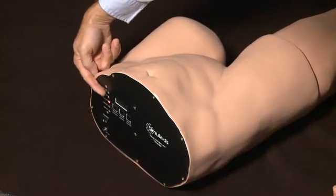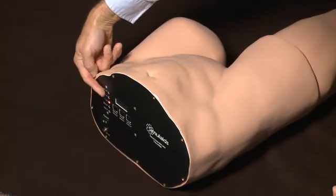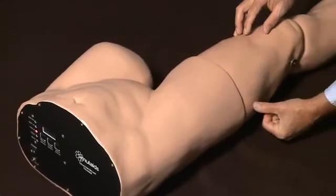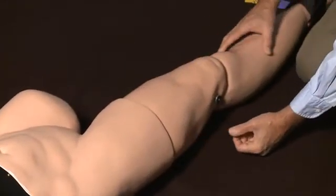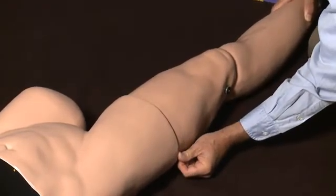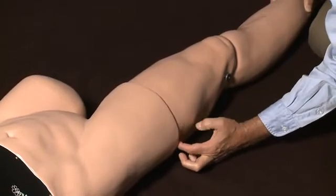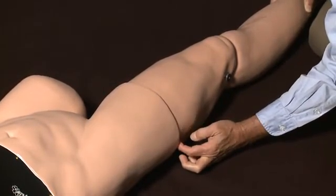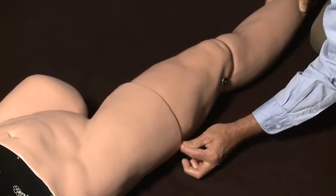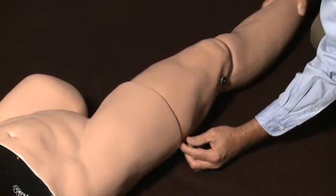Once we have our correct weight setting, we go down the leg, and you'll notice there's a deformity here. As the student applies traction, the leg comes out, pressure is being applied, and the deformity retracts. Depending on where the student has the leg and the traction amount, the audible alarm will sound and the digital meter will read.